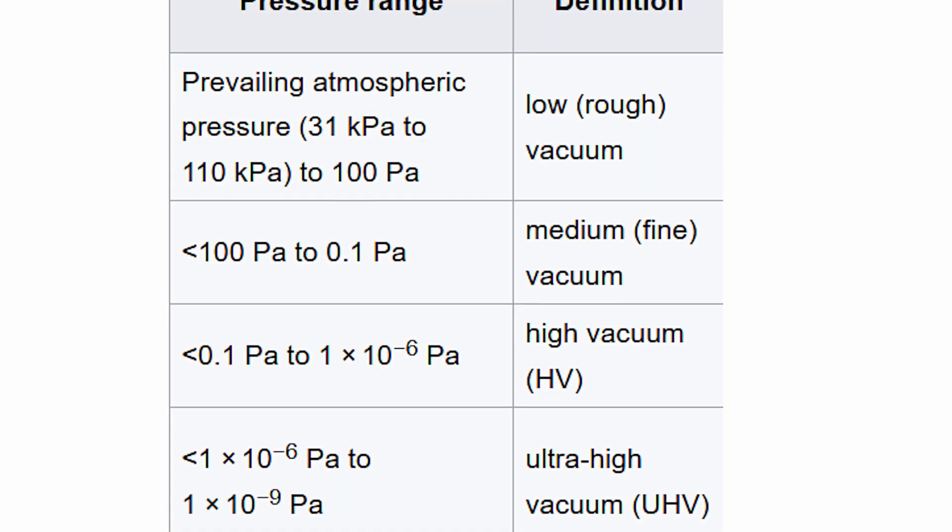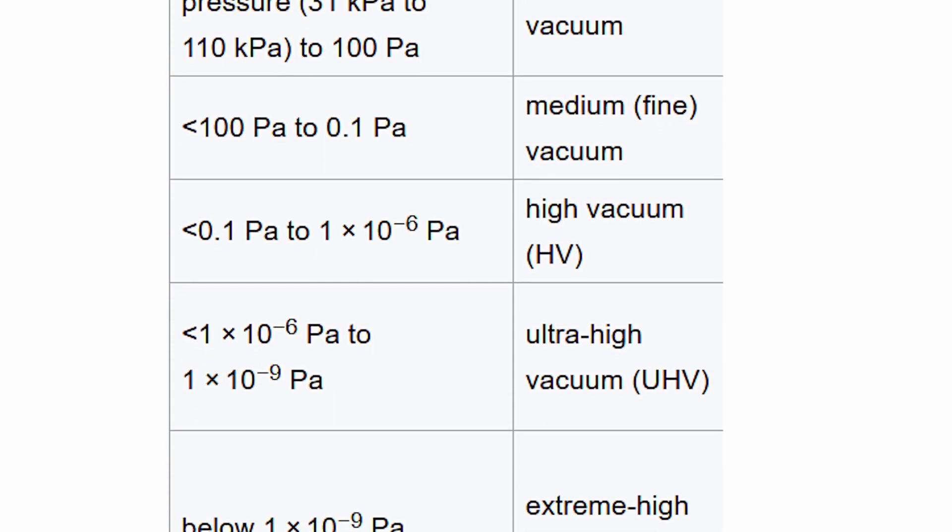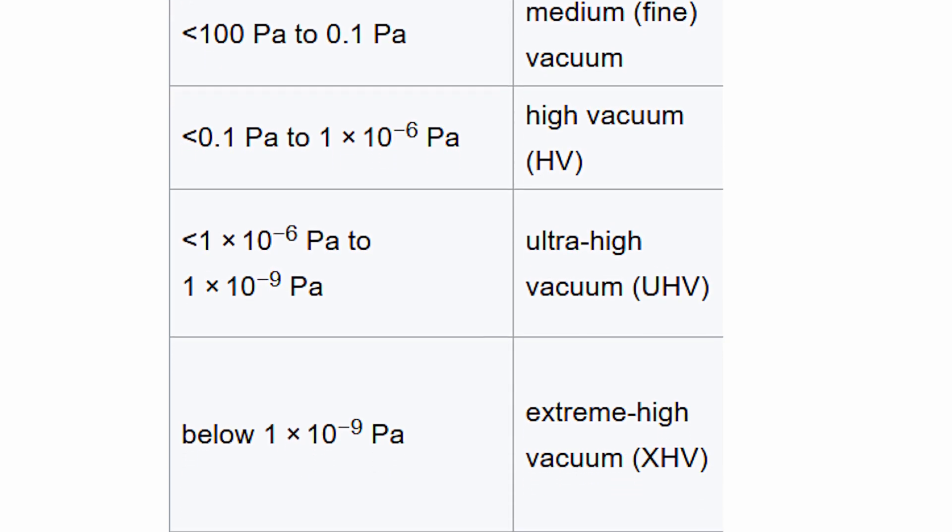Either way, this pump pretty much works how you expect: the gas gets taken in on one side, gets compressed and then expelled on the other side. This works wonderfully if you're pumping a fluid. However, as you go lower and lower in pressure and create a higher vacuum, your gas will act less like a fluid, and at a certain vacuum pressure the gas molecules in your vacuum chamber will just bounce around like ping-pong balls.